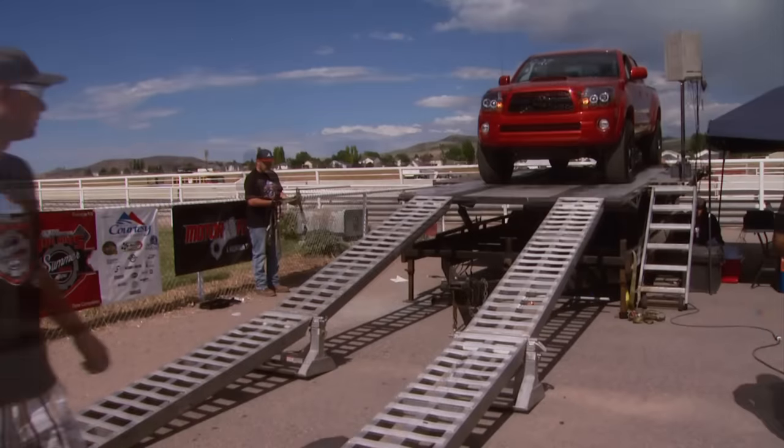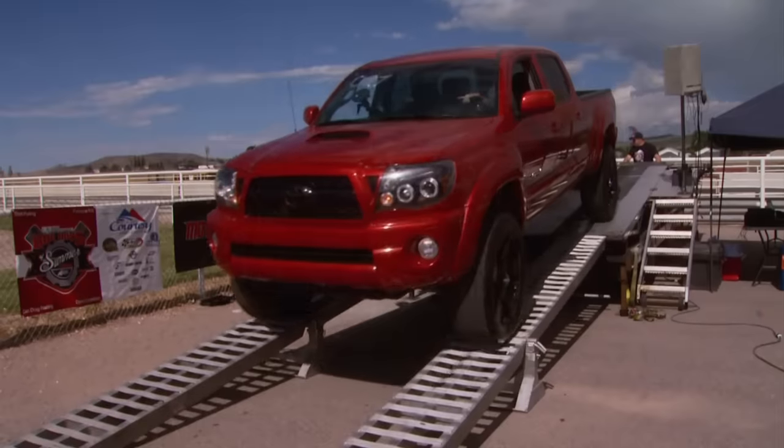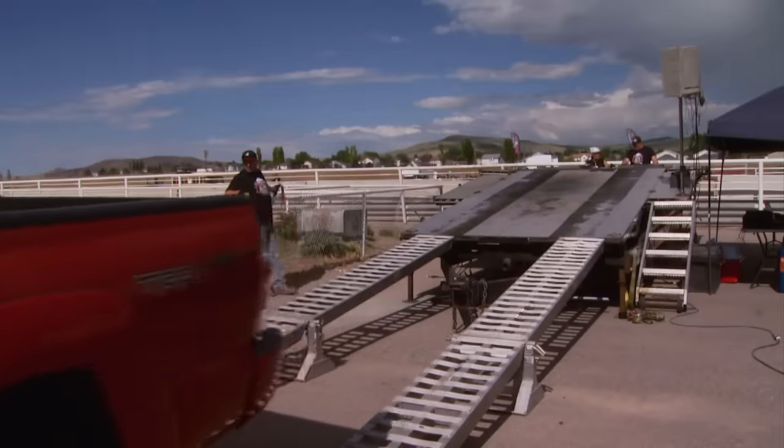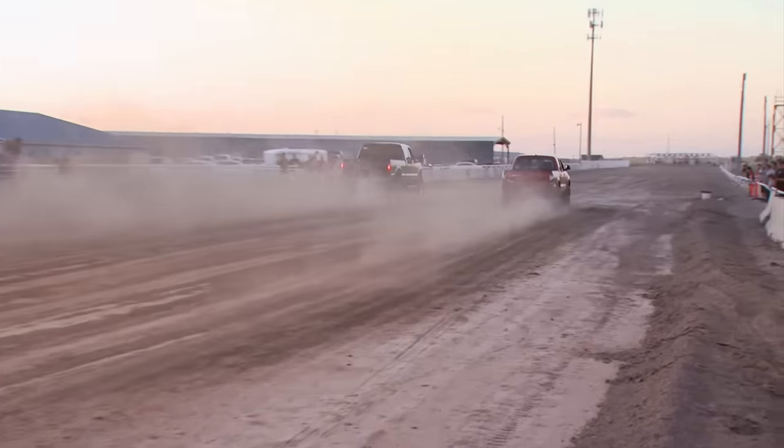TC is really happy with the results. Six ponies shy of the 300 mark, he's going to keep building horsepower in his Tacoma any way he can — thinking about getting a smaller pulley, and he's planning to send his truck back to Bully Dog for some custom tuning, maybe a shift kit and some valve body upgrades.